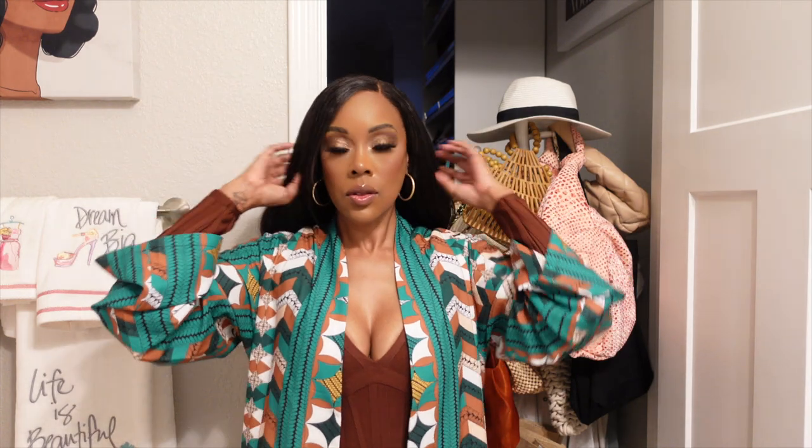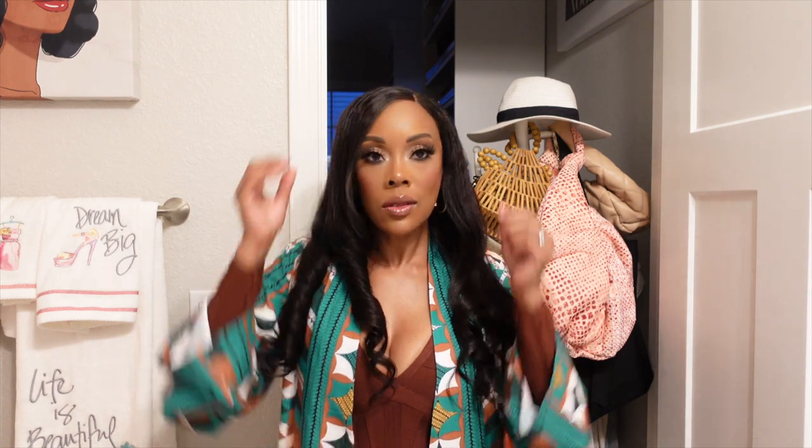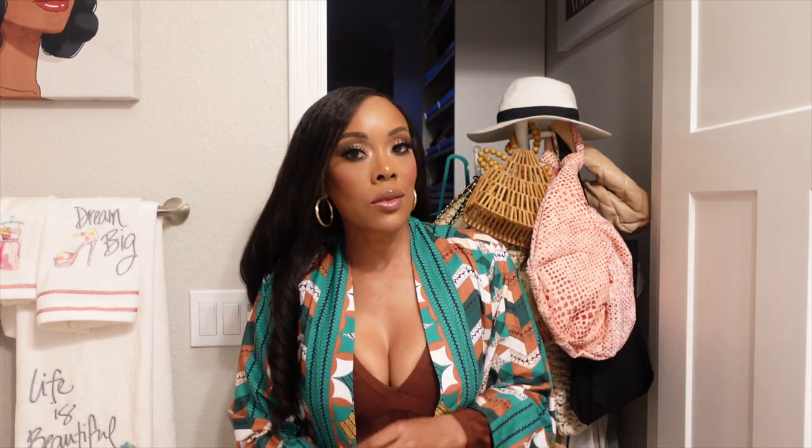Hey guys, I'm back for another video and we are serving a look with this wig. If you're interested in seeing where I got this wig from, keep on watching.